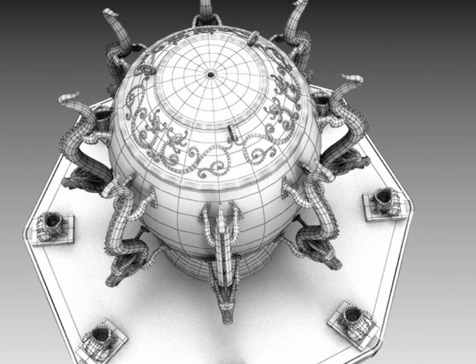The seismoscope that Zhang Hen invented did not look that fancy. It resembled an urn with eight dragon heads protruding from the top, one in each direction on a compass — one facing north, one facing south, one facing east, one facing west, and one in between each pole direction. There was a ball in each of the dragon's mouths that fell when an earthquake occurred, right into a frog's mouth below each dragon.